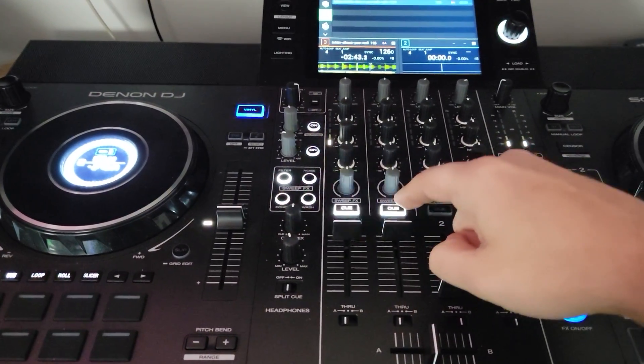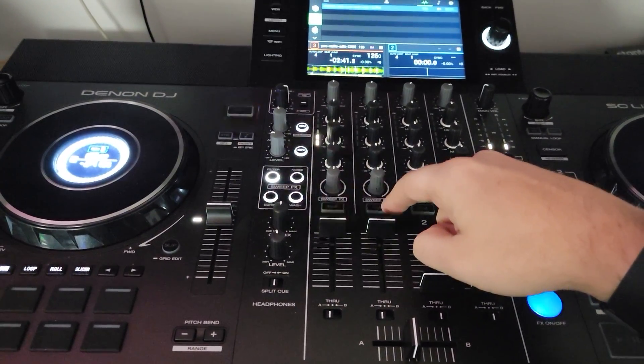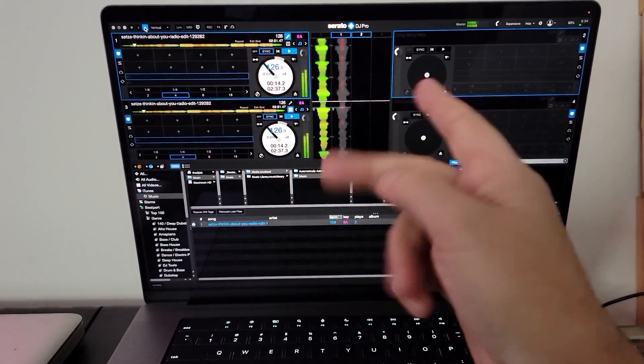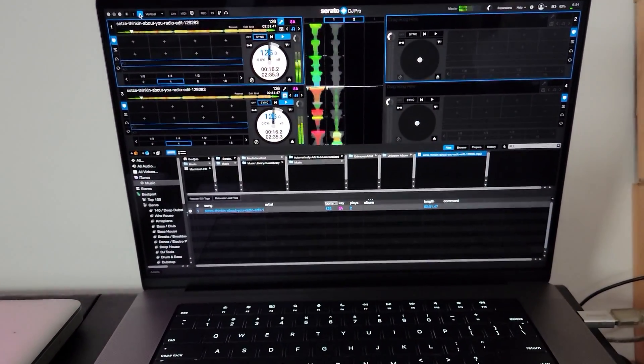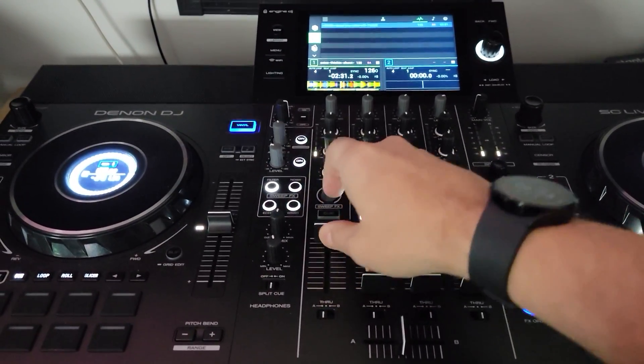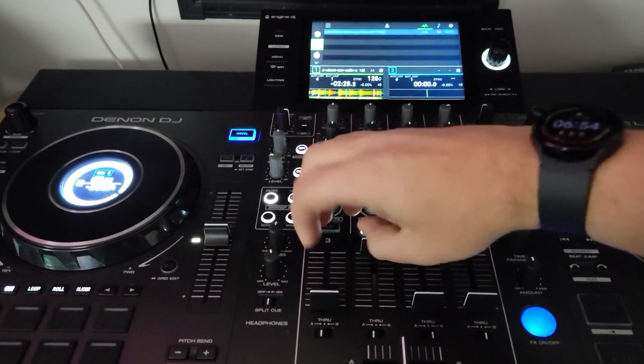Then I choose which one I want my acapella to be. Let's say I want the acapella over here — and you see up on the screen how it did it, right? Instrumental on one side, acapella on the other.